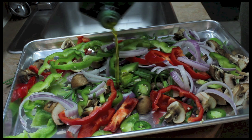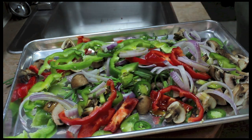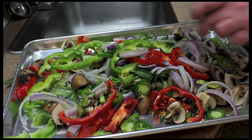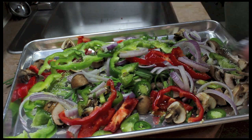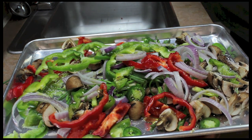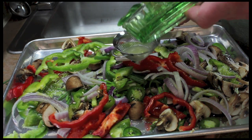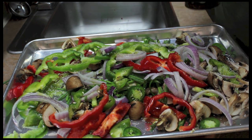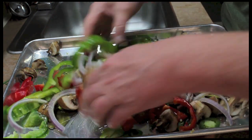Put some olive oil on top. Salt — I'm using coarse salt, so with finely ground salt you would never use that much. Lemon juice, the juice of a lemon. Pepper. And get this all mixed up.